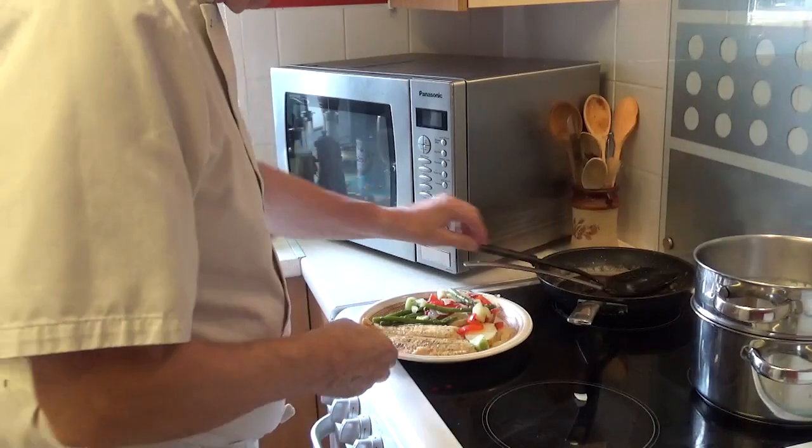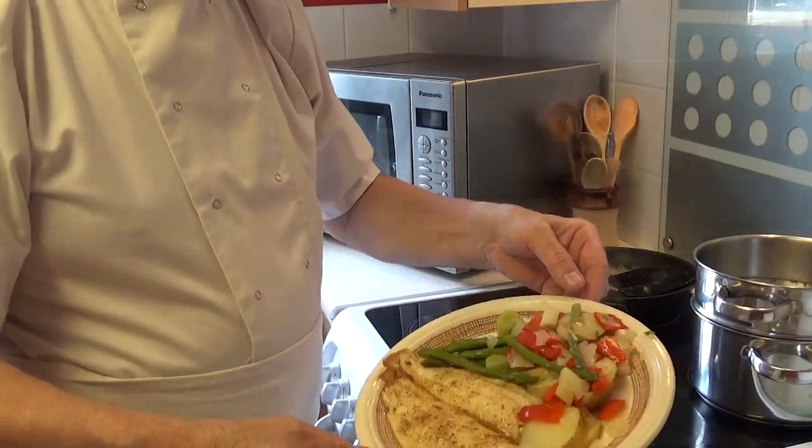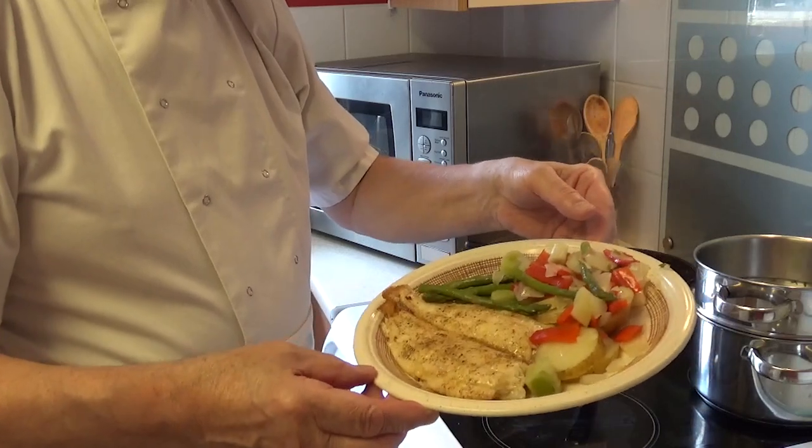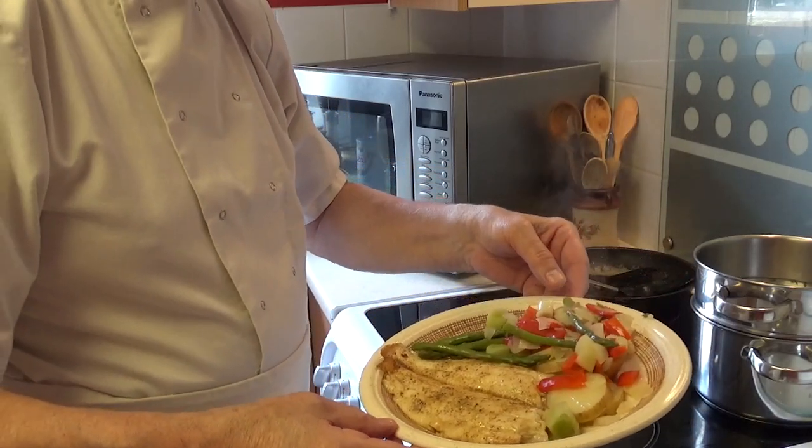Right, here we are — a lovely piece of grill fillet with some potatoes and asparagus and peppers and leeks and onions.